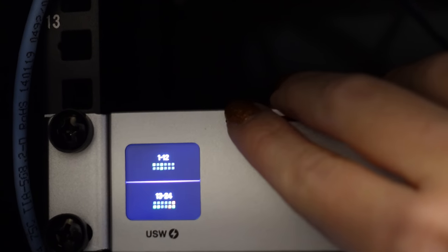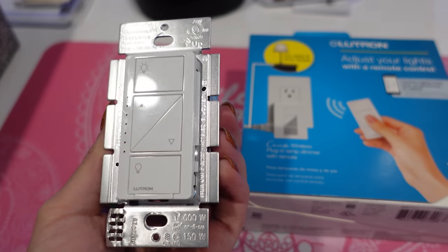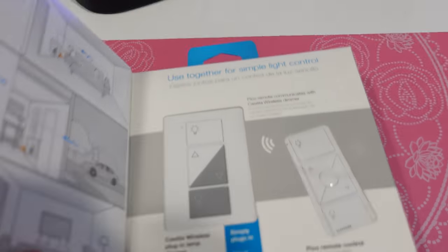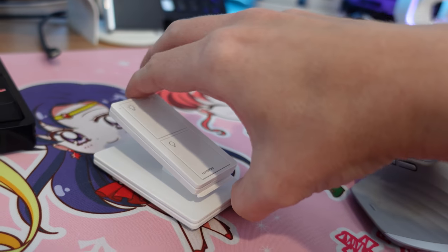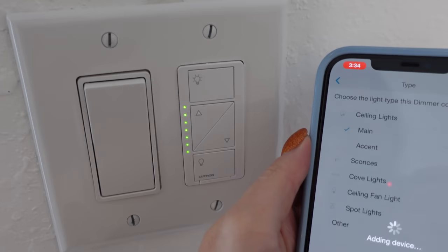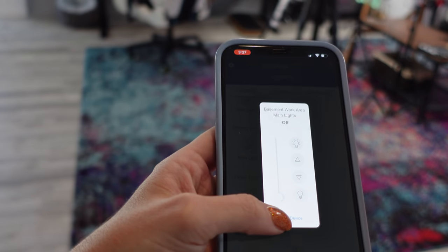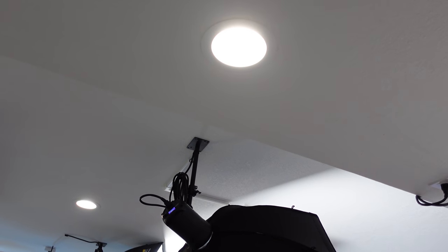I also want to give a shout out to Lutron, who provided the Caseta wireless switches — I have three of them down here as well as a couple of remotes. It is so cool being able to tell Google to turn on my basement and all of the lights turn on. I have dimming switches controllable from a little remote on my studio editing desk, so I can turn them on and off without walking to the wall. They were also incredibly easy to install myself. Just make sure you turn off the electricity to the room before installing new switches, because you will be working with live wires.